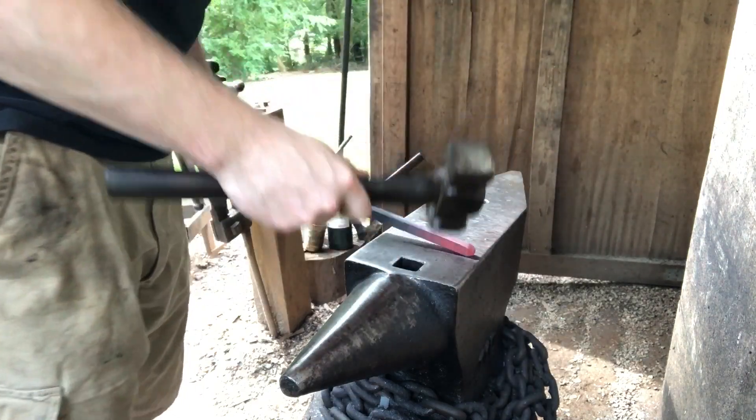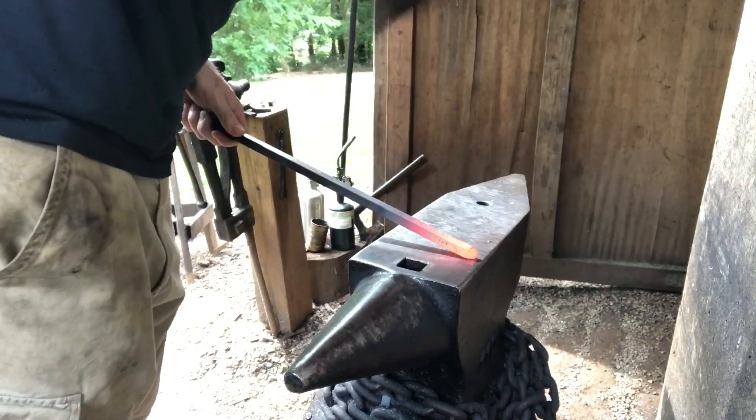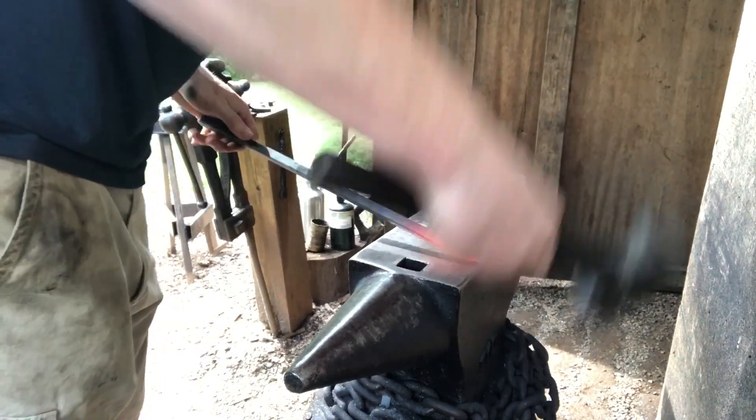Versus if you just lay it flat and drew out, you'd end up with a really long taper and you want a short one. Just keep working that taper down until you get a nice point.